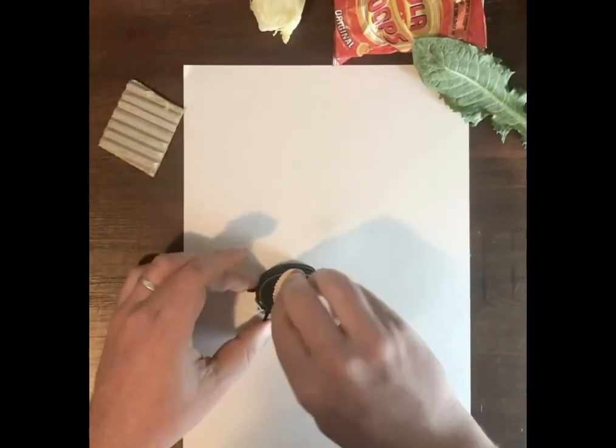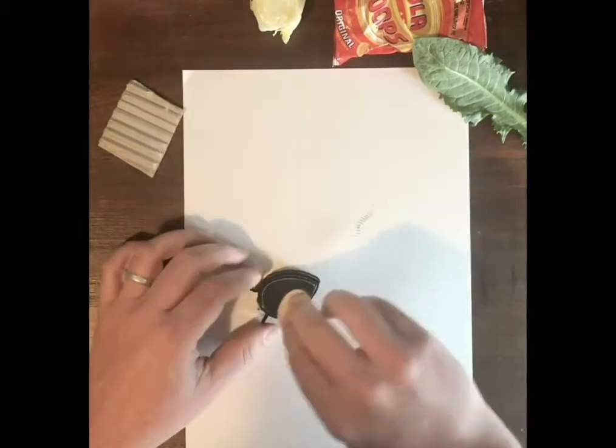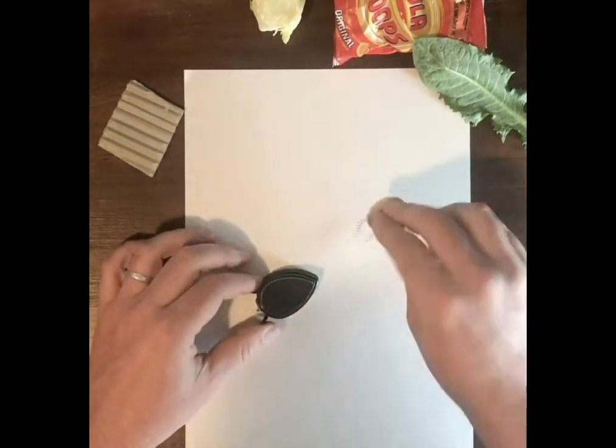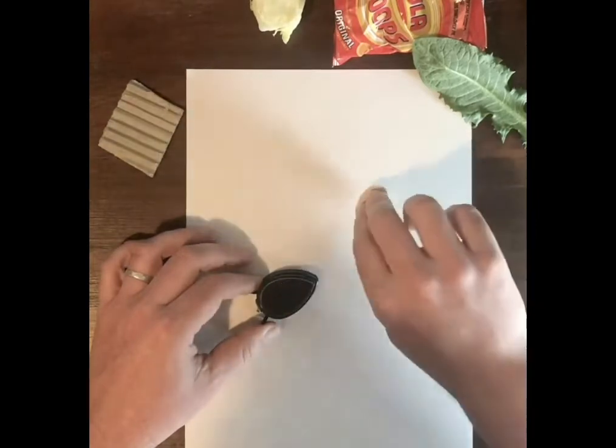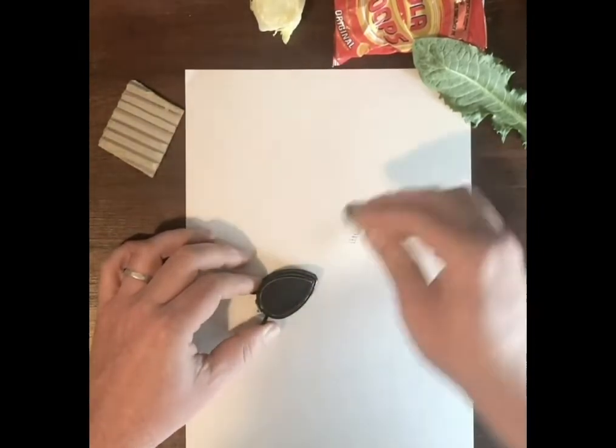I'm going to start with the shell. It's just about finding different textures around the home that you can use to print with.